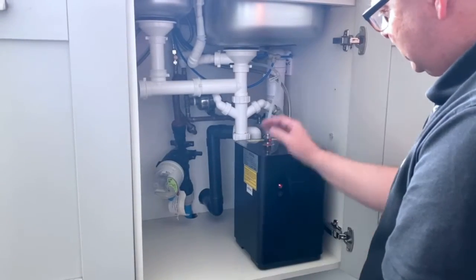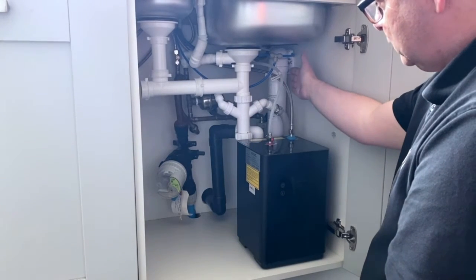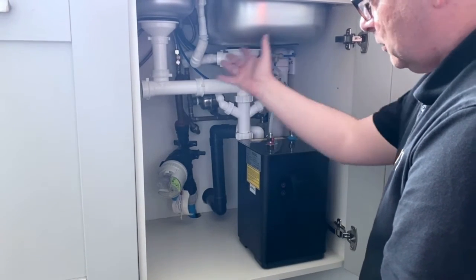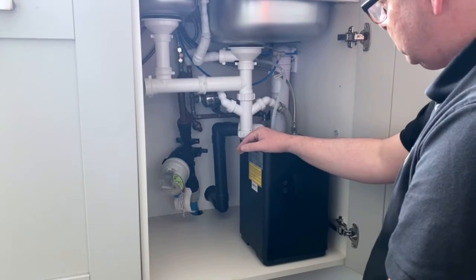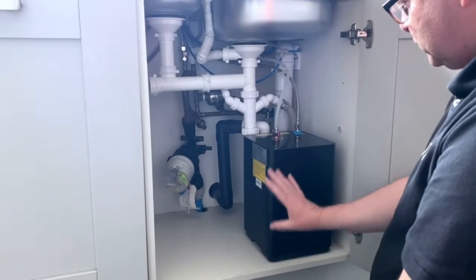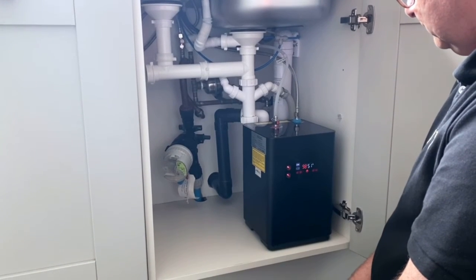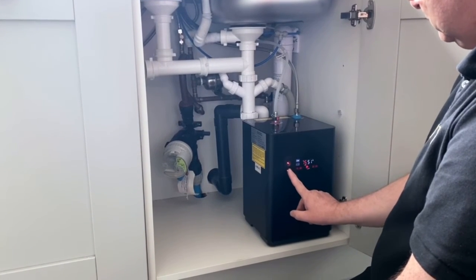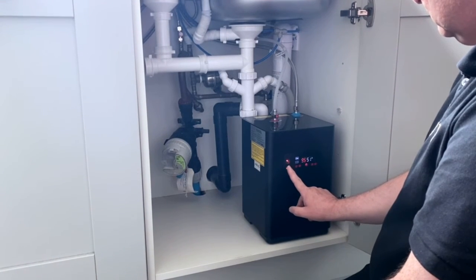Now we're inside the cupboard and as you can see we've got the IN2 boiler unit and the IN2 filter. You'll notice we've still got plenty of cupboard base left for all your bits and bobs that you like to store. To work the tank, we press the top button to turn it on and the bottom button to alter the temperature on this model.